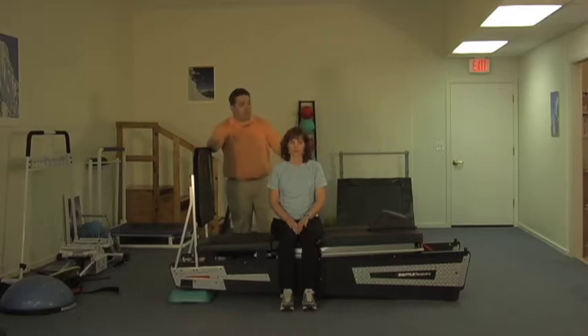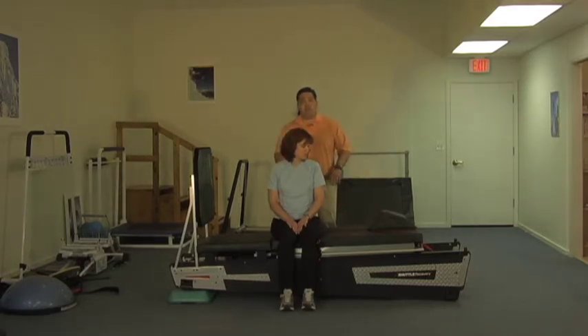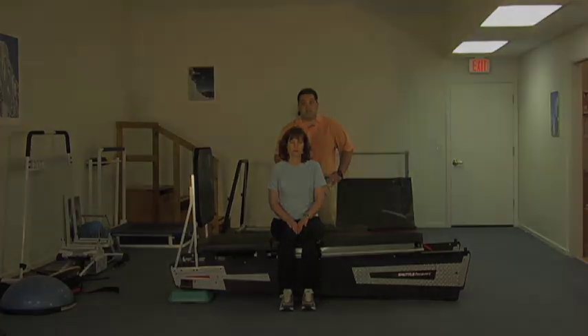What you want to see is that we've got a pretty wide table and platform that's expanded generously compared to the previous shuttle. It's pretty wide — comparable, maybe just a little bit more narrow than most of our high-low tables we use for manual therapy. And that's going to make getting your debilitated patient on and off of here a lot easier.